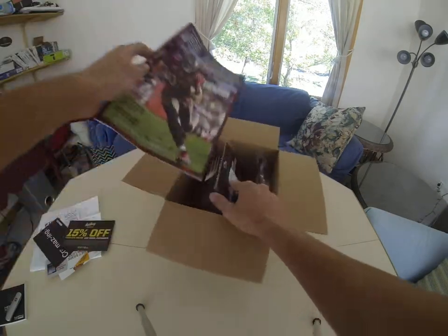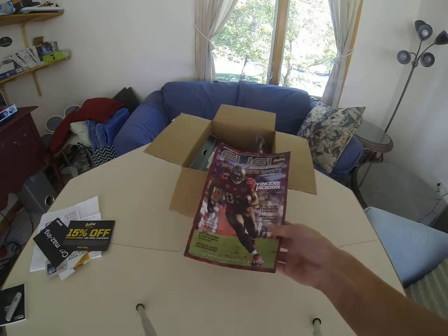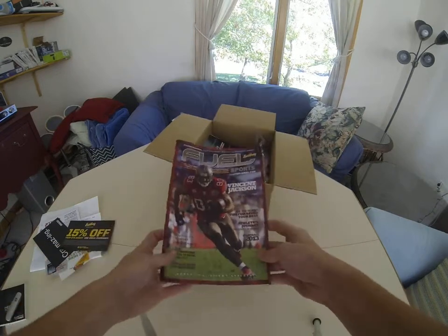Then we get to this — this is the Feel Eastbay Sports magazine, or really the Feel Sport magazine. Yeah, it comes with that.